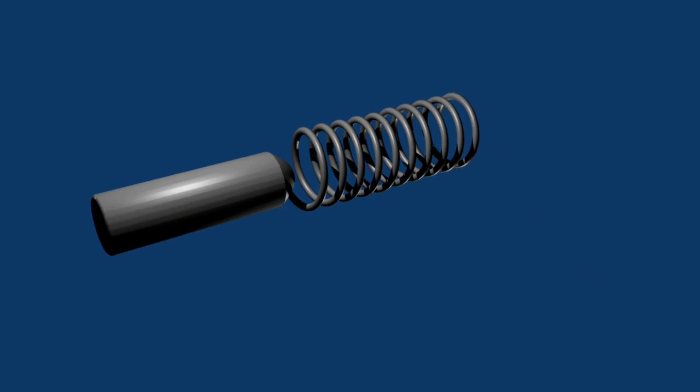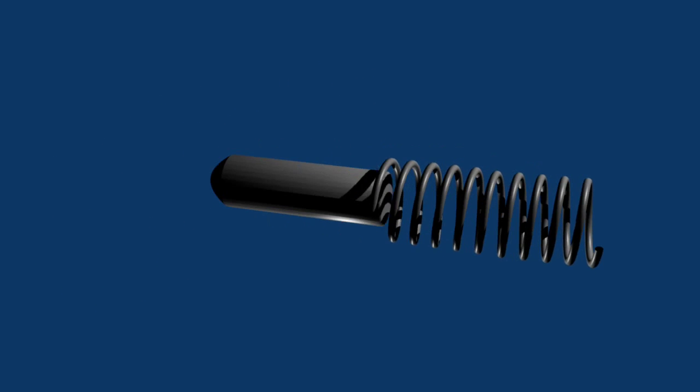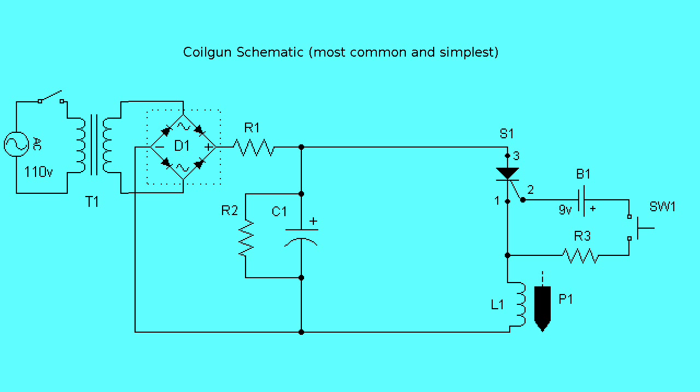Blender animation. Nice. Here's a circuit schematic of the most common design — I borrowed it from coilgun.info.